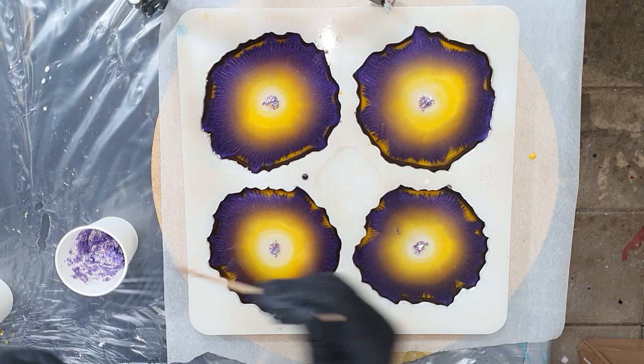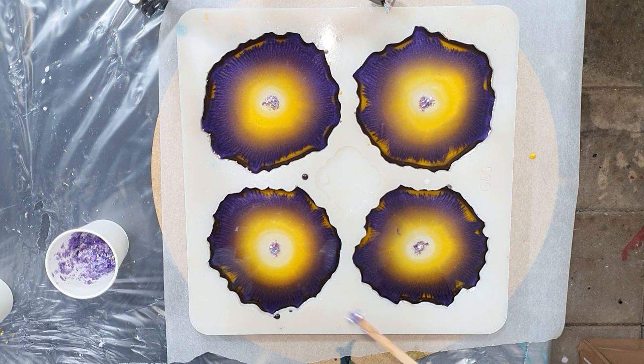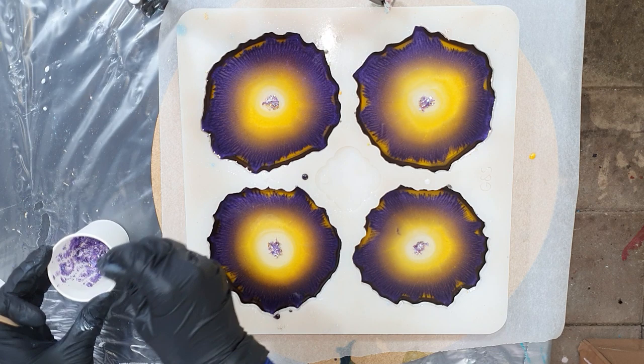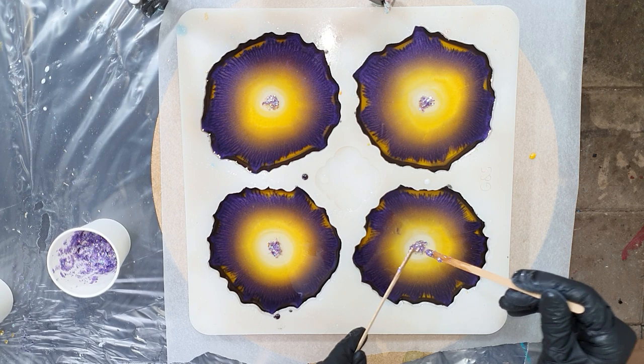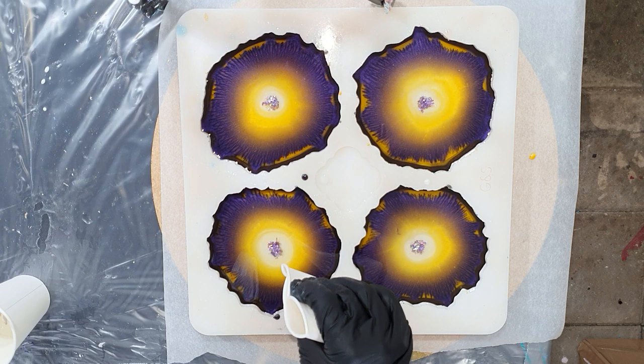The mixture I make is - I put some Flitter Flakes in my paper cup together with the Violet Glitter, and then I add only a little bit of resin so that it isn't too thin. Because if it's too thin, it will float in your resin, and I don't want that. Again, a little bit of the Sparkle White on top of it and around it.